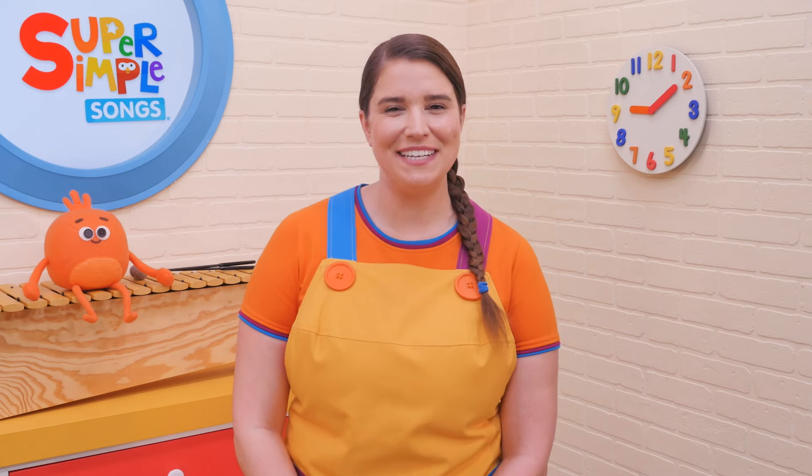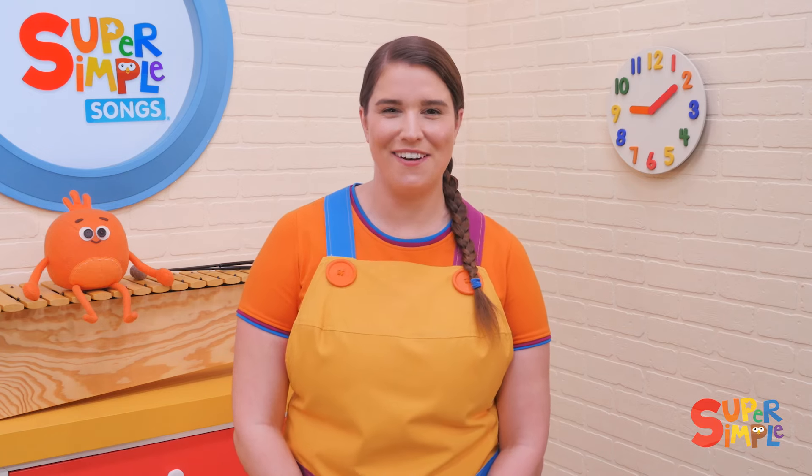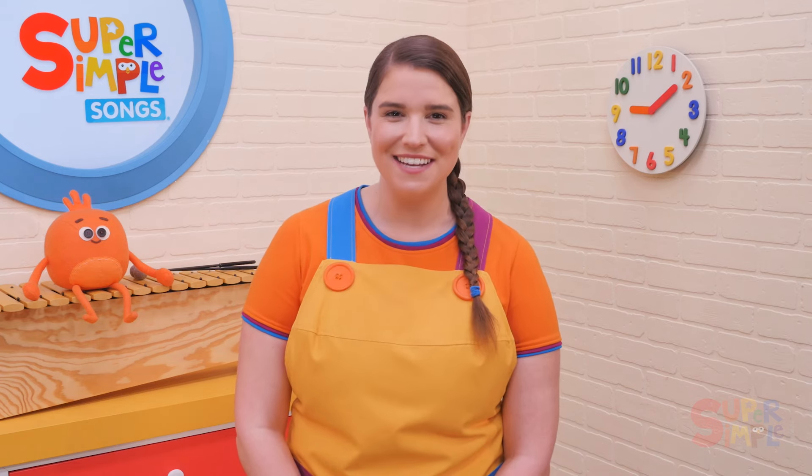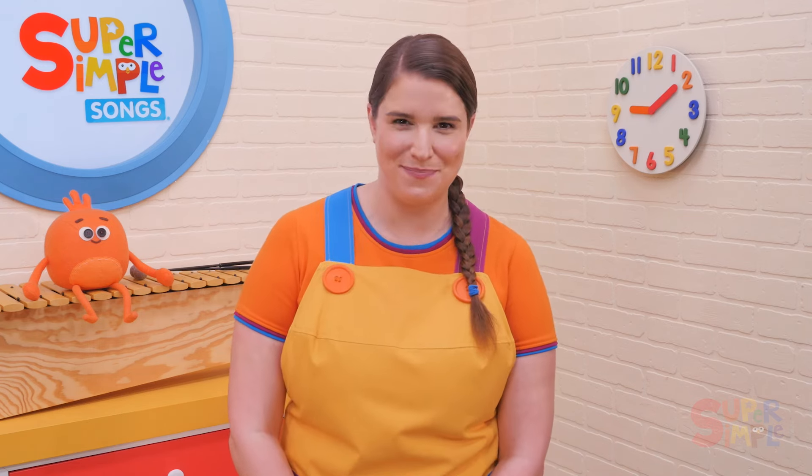We Wish You a Merry Christmas is a classic Christmas song, and in our version we've included some new verses with fun movements and action verb vocabulary, including clapping, jumping, stomping, and whispering.